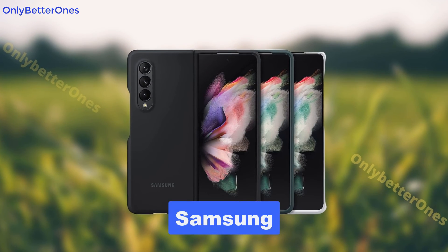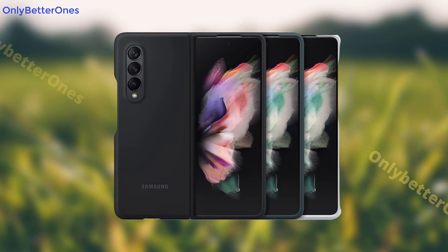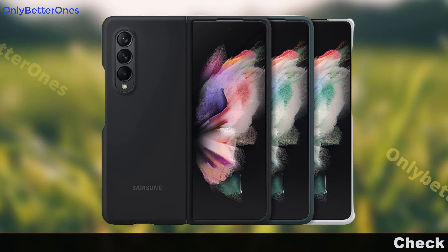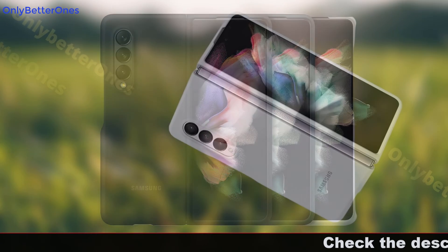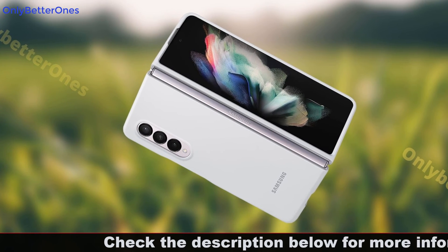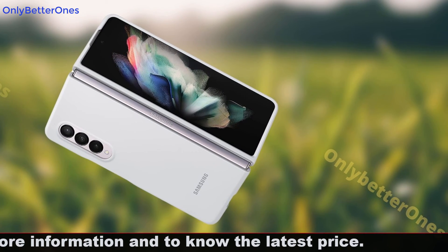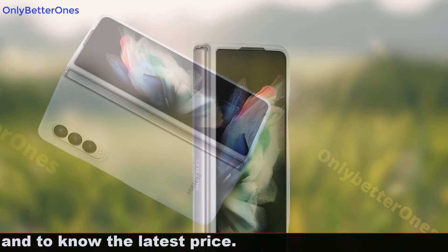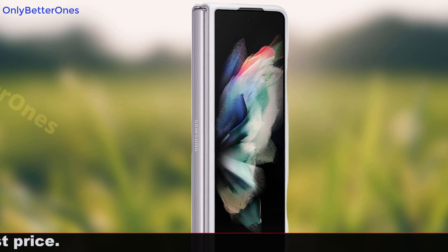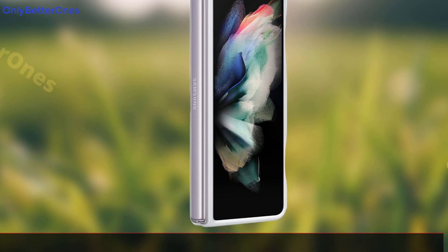Number 1: Samsung. This silicone case protects your Galaxy Z Fold 3 while keeping it looking new. The clear case is lightweight and hard with a smooth soft feel. It has a built-in kickstand to make watching videos or playing games easier, and includes a removable rear cover that allows easy access to all ports. The flexible transparent silicone material allows for full visibility of the screen, and the heavy-duty casing has been designed to protect your device from bumps, shocks, and drops.